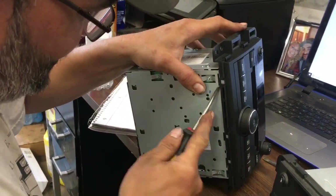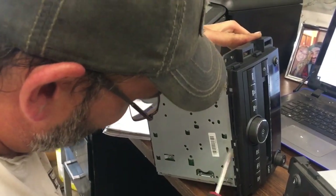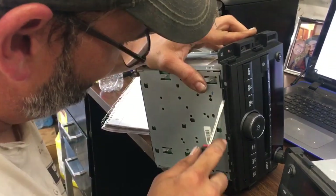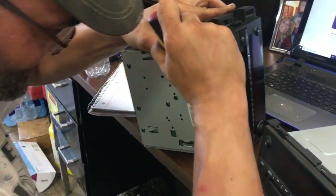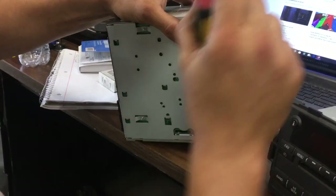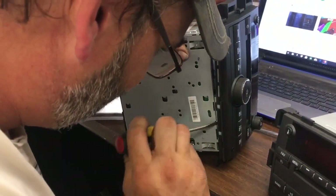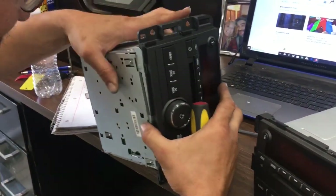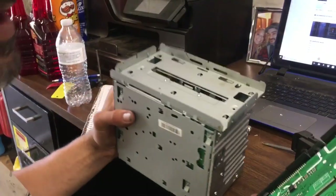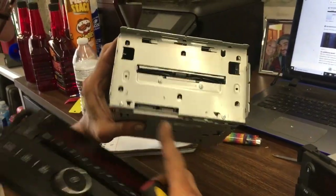I'm pretty certain that you can change this. I did not do this prior to making the video, but I feel fairly confident that we should be able to do this. So we're going to run that screwdriver down there. I put it in there and gave it a little twist like that — I didn't have to force it in there, and then it popped that off, and then the screen pops off, and it plugs in right there.